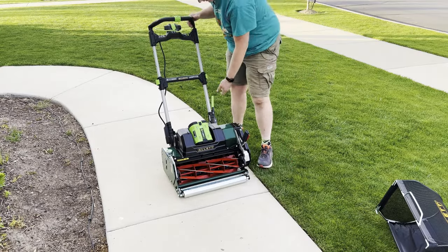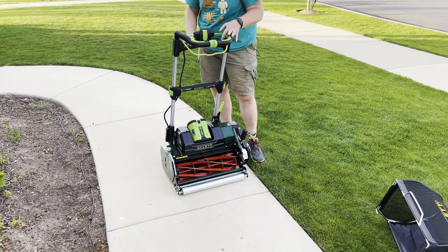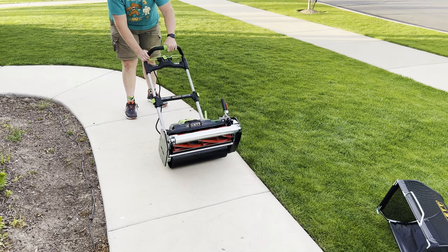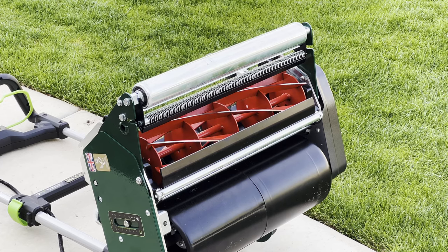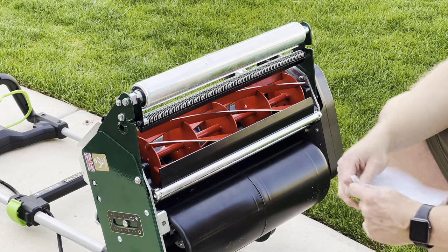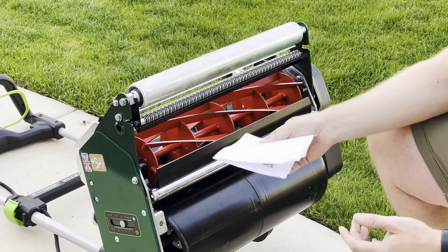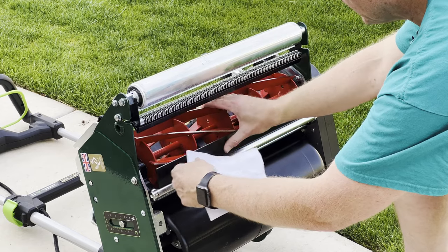Another thing this does is if you put this all the way forward, it makes it so that it won't turn on at all and you can work on it safely. If I pull it back, then I can make adjustments to the cut, to the bed knife. Whenever I do this, I either use cardstock or a piece of paper folded in half. If you just use a single sheet of printer paper, it's just too thin and it'll create too much contact between your blade and your bed knife. So let's see how close it is out of the factory.